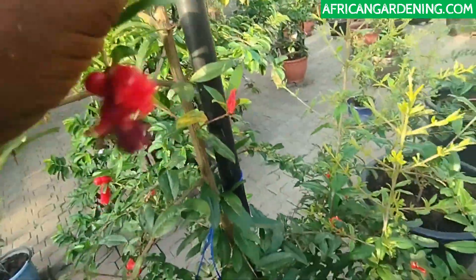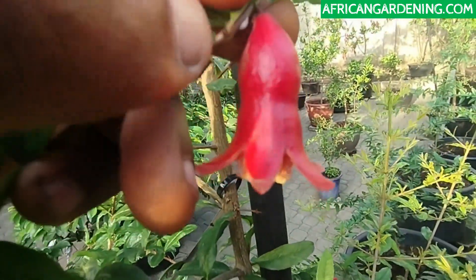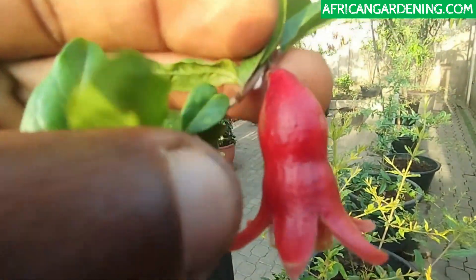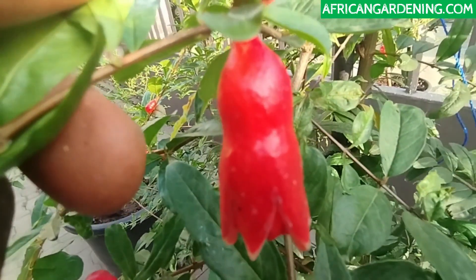So let's look at the female. This is a female flower and you can see the difference in shape. I'm going to put them beside each other. You can see that the size at the bottom and the size at the top, close to the petals, they are the same. This is another female flower.